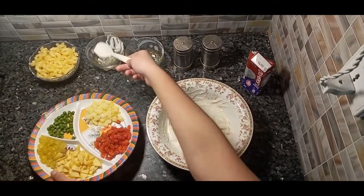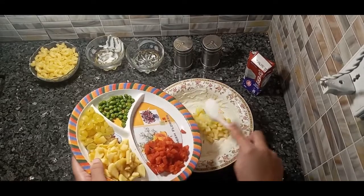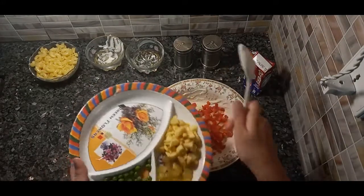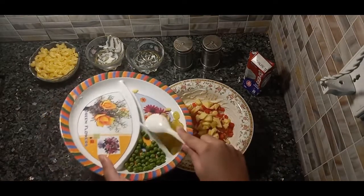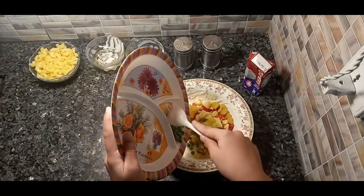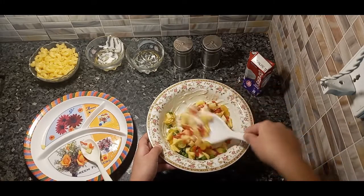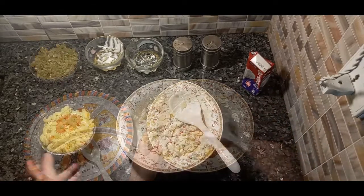And now I'm gonna add bananas, carrots, apple, grapes, and peas. Mix it all together, and now it's time for the macaroni.